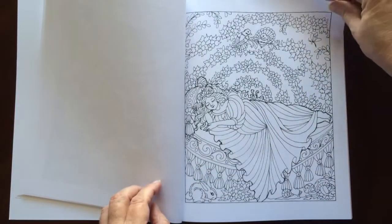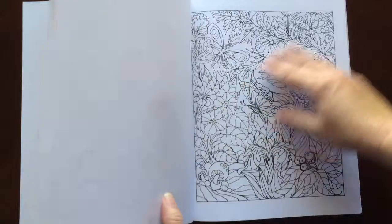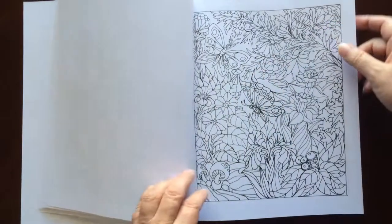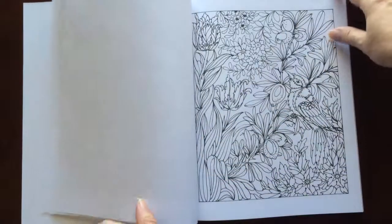All of the illustrations are single-sided. If you use markers, you would have to put in an extra sheet — you wouldn't want bleed through to the next page.